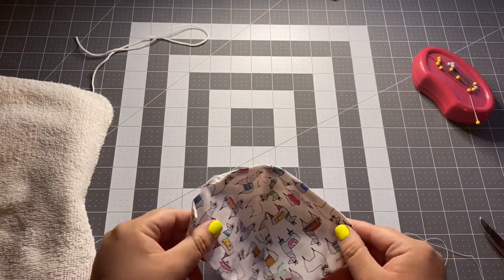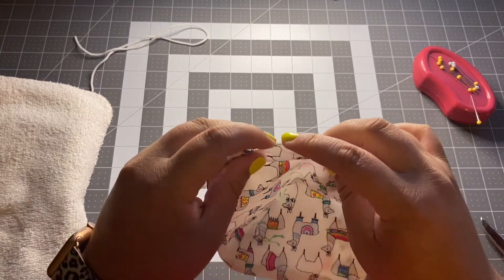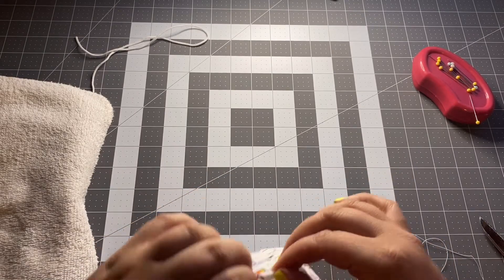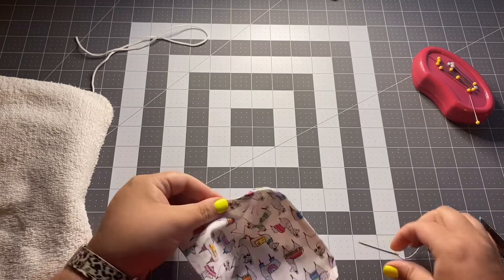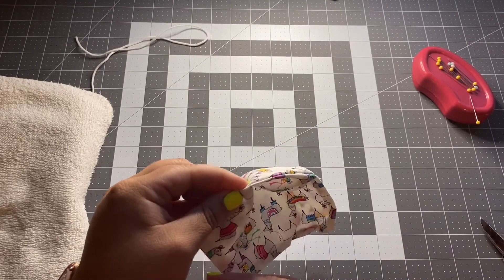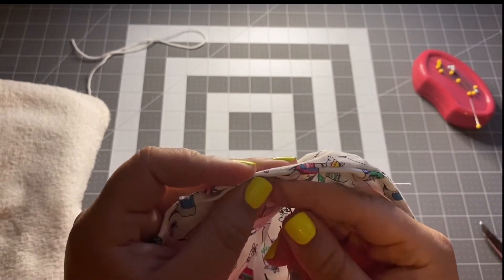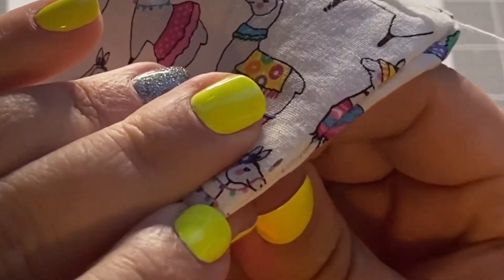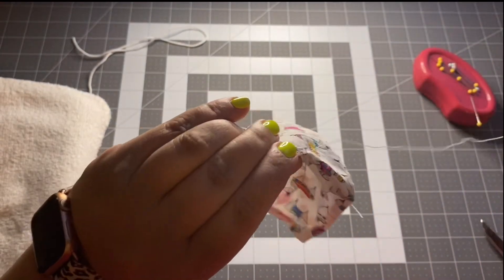Once you have your pieces ironed and your edges ironed inward, you're going to sew up the little gap that you have. Bend the fabric inward to create the little bend the rest of the fabric has, and use your needle and thread to sew that up on the outside. This is the one portion where you actually sew on the outside. Try to put your needle edge as close to the seam as possible so it looks close to the edge of the mask. Go ahead and sew that up.